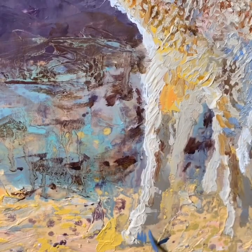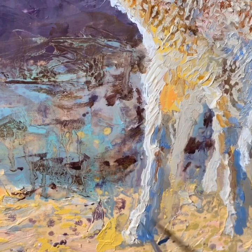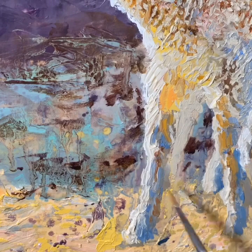Generally speaking, when you have a warm highlight or a warm light source, your shadows are going to tend to be cooler. So here I'm using a mixture of cobalt blue with a little bit of gray to add the shadow on the legs.